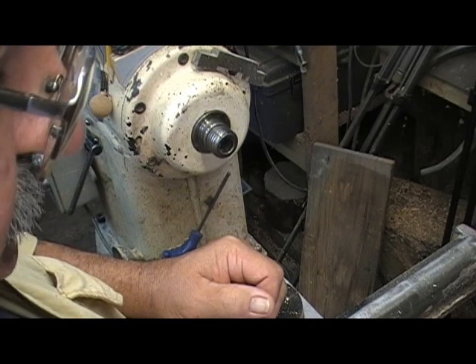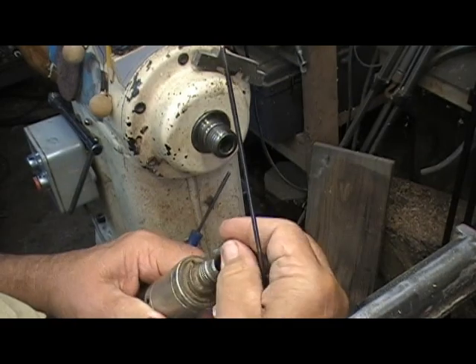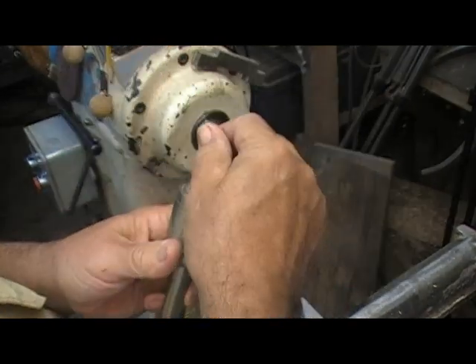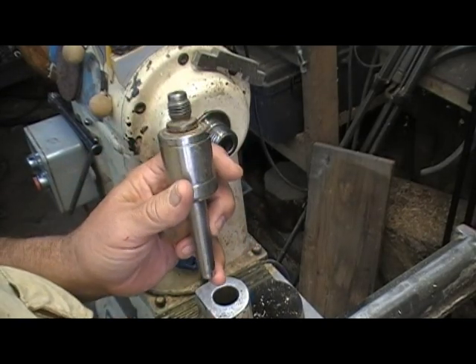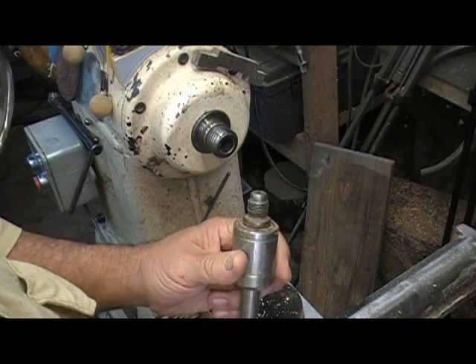To build this rig, we take our revolving center. It comes with that center pin. We use the knockout rod, we remove the pin. Put it on the side — do not lose the pin.